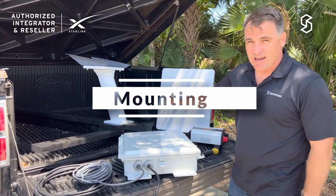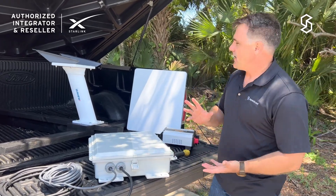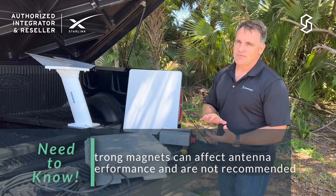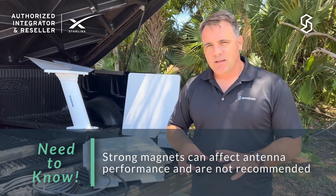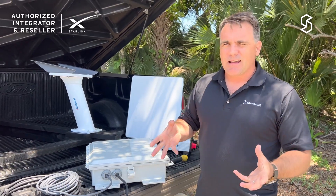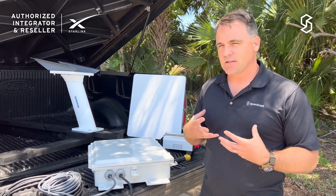The last thing is how we're going to install the panel onto the vehicle. You can use magnets, but a strong magnet near sensitive electronic devices isn't recommended. There are also suction cups to put it on the roof, but I don't trust a suction cup for this particular deployment, so I'm going to go for a nice solid physical install.